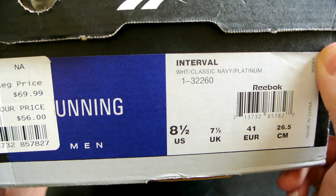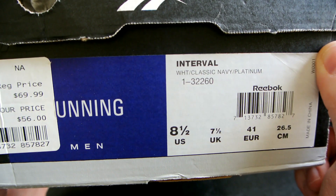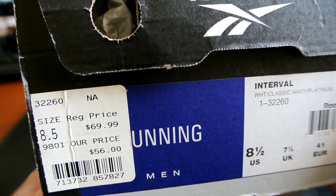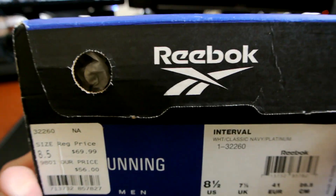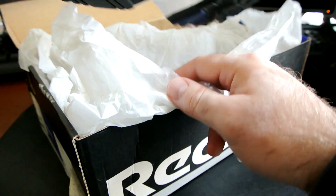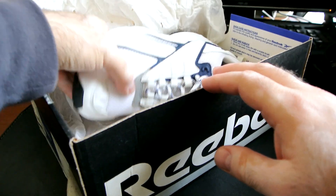It's the Interval in white, classic navy, and platinum — and of course my size eight and a half. Whoever purchased this pair back in the day, you can see how much they paid: regular price was $70, they paid $56. It's a running model. Let me go ahead and open it, pull the sneakers out, and talk about how informative the box was.